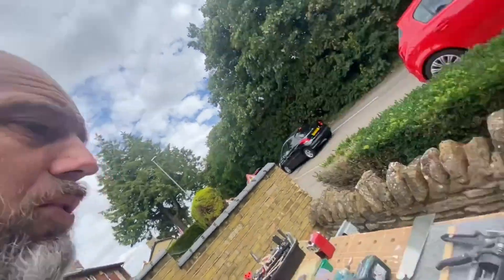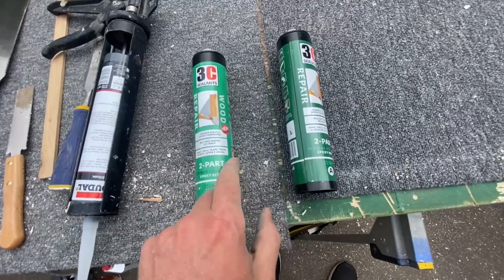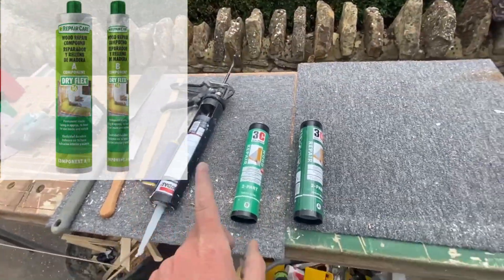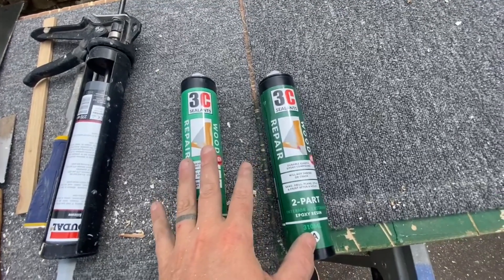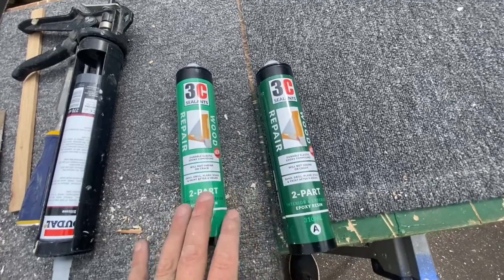I'm going to use this sealant — the wood repair product. I couldn't get the Repair Care I'd put on screen earlier because, like all merchants, they don't do online stock checks. They said they had it, I rang up and they confirmed, then just before I went in I checked again and they didn't have it in stock. That's why tradesmen are going to Wickes and B&Q — they've got online stock checking. Even Howdens announced an online ordering system but don't tell you if they've got stock. It drives me crazy. So I went for this one — I could get it in a couple of days, good YouTube reviews.